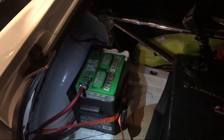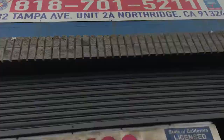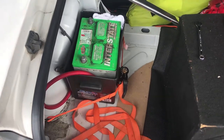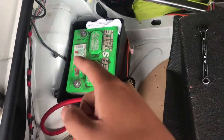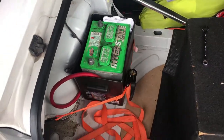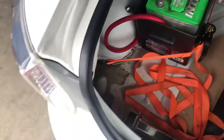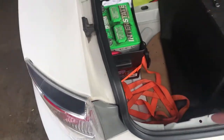We're out here at the shop already. I'm gonna secure the battery way better than what it is right now. I'm also gonna ground it better because I didn't like where it was.